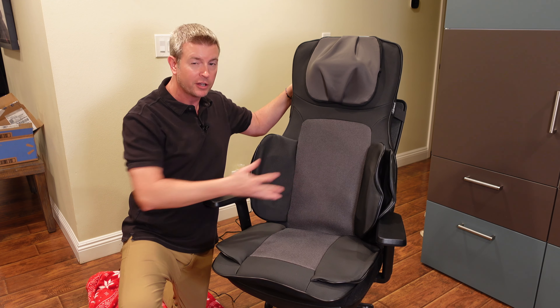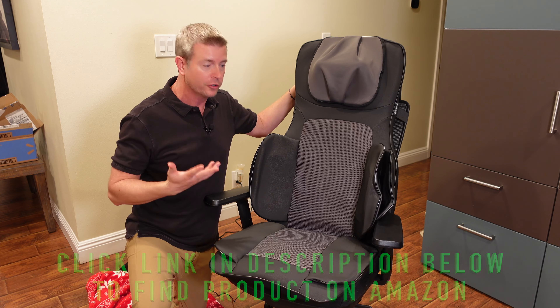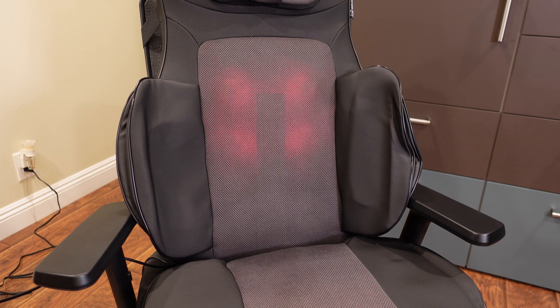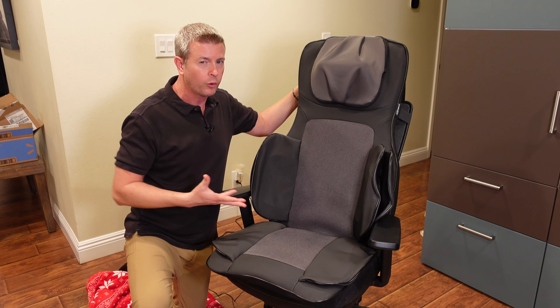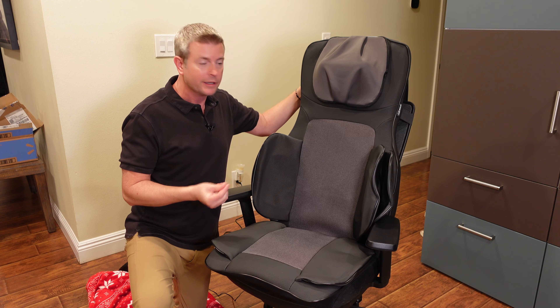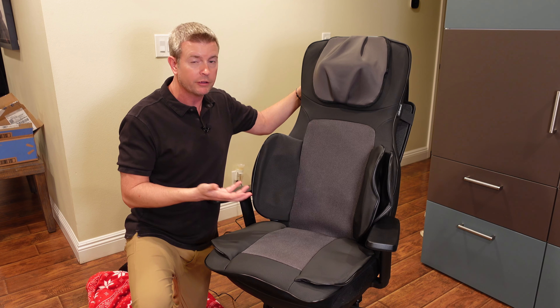Let's talk about the back massage mechanism because that's probably the number one reason you're going to look for a back massager. This has four nodes that can be controlled — they reverse one way or another. They can be set for a full back massage, going all the way from your lower back up to your upper back and back down. They also have infrared heat, and I will say I've used infrared heat on some of these before and couldn't tell whether the heat was on or not. But with this, you can feel it. It's not super intense — it's a mild heat — but you can actually tell it's putting out heat, which is great.